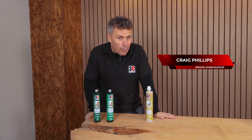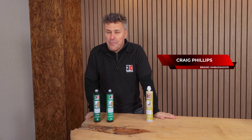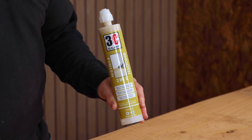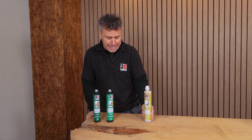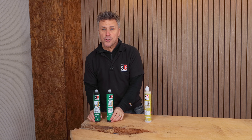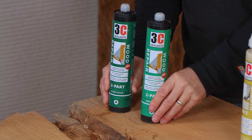Hi, I'm Craig Phillips. In this video, I'm going to show you how to repair a variety of different size defects in a wooden plank like this — ranging from about 5 to 10mm wires, using 3C's smooth finish, and then tackling more large damaged sections like this one, using 3C's two-part epoxy resin wood repair.